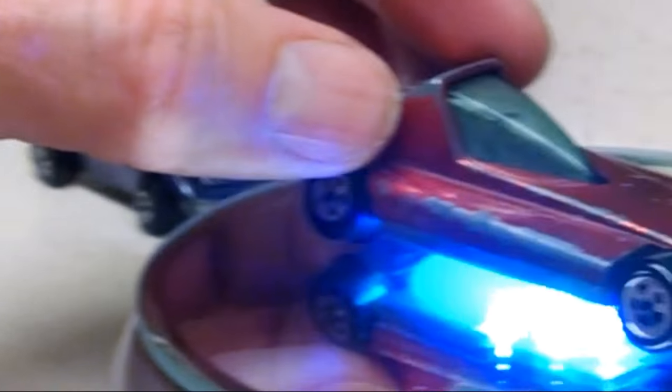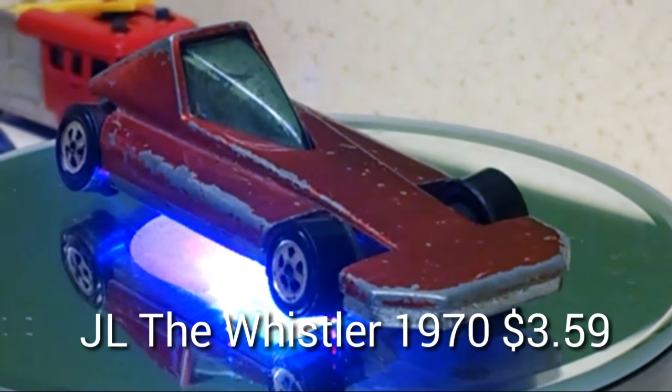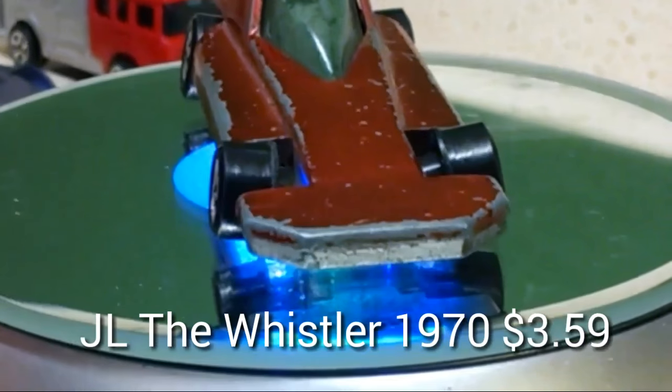This is the Whistler. This is the first one of these I have. It's pretty cool. It was a lot of three different cars. I think that's from 1970. Pretty cool. I didn't have that one.